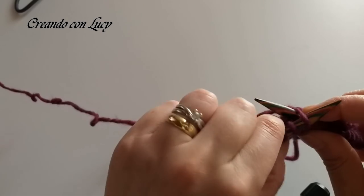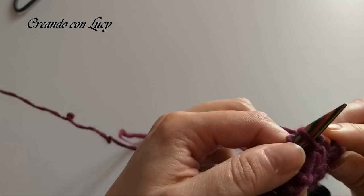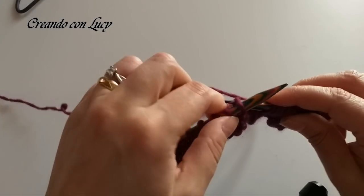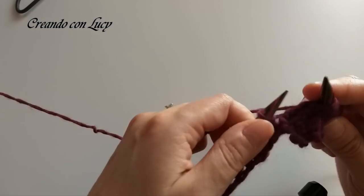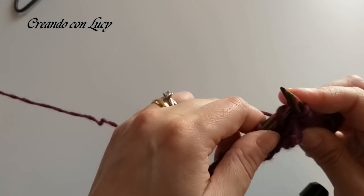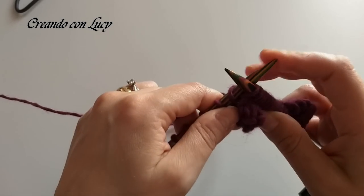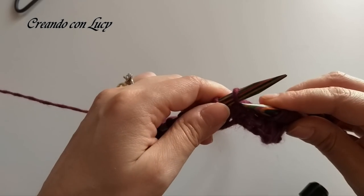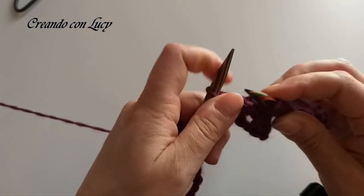Ci ritroviamo già col filo sul davanti, quindi facciamo le tre maglie a rovescio: 1. Appena fate la treccia troverete le catenelle sul ferro molto tirate; dal giro dopo non ve ne accorgerete più. Quindi tre maglie a rovescio: 1, 2 e 3. Dopodiché facciamo le maglie a dritto che abbiamo nel corpo dello scaldacollo: per voi sono dodici, per me in questo caso sono sei: 1, 2, 3, 4, 5 e 6.